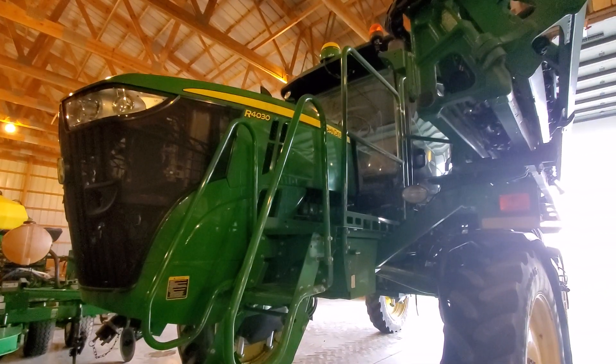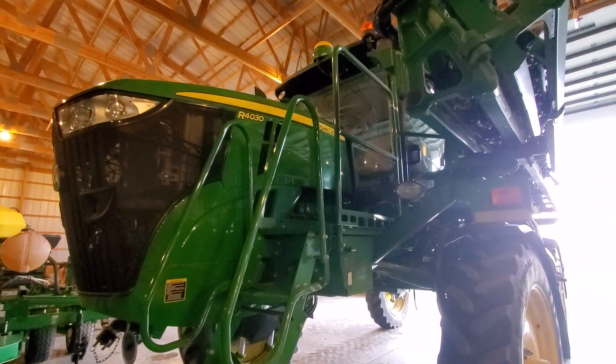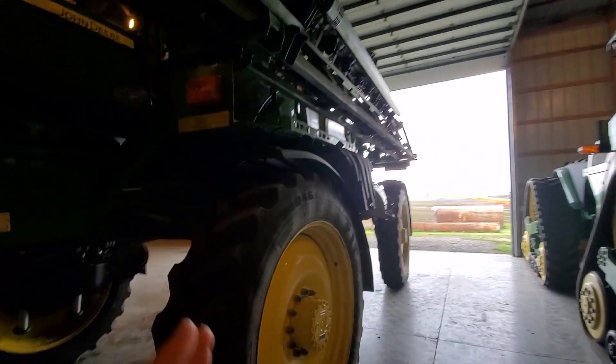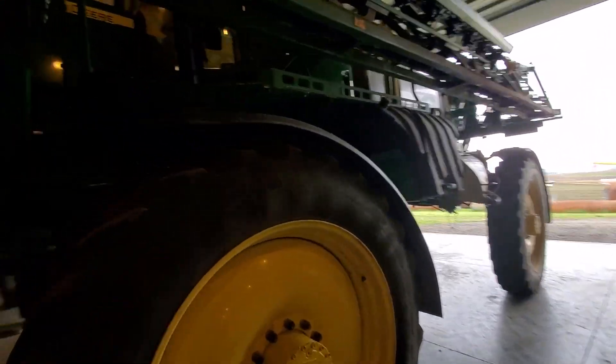This is our John Deere R4030 sprayer. For those of you who subscribe to me on a regular basis, this is new to us this year, and you probably caught it in the last video I did.